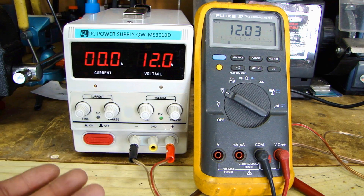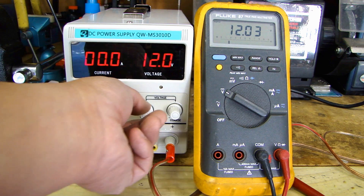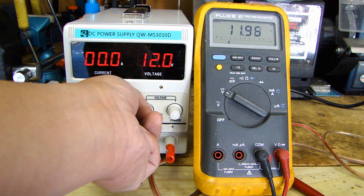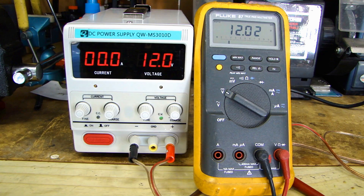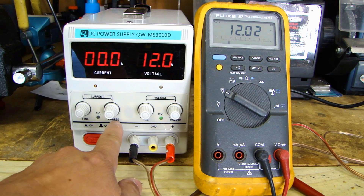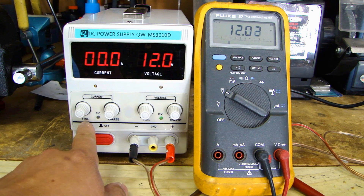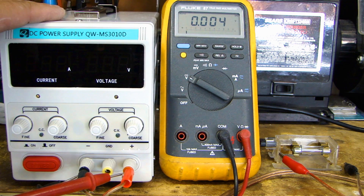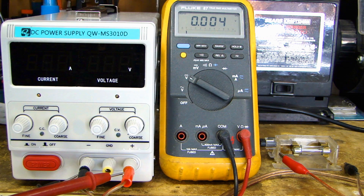The coarse adjustment gives you a quicker change to the voltage, and the fine gives you a more accurate adjustment to exactly what voltage you need. The current adjustment works the same way — you've got the coarse and fine knobs. I'll show you how to use this power supply with your load so you don't end up damaging any of your electronics. Because these are more low-end power supplies, they tend to have a spike on the output on initial startup.